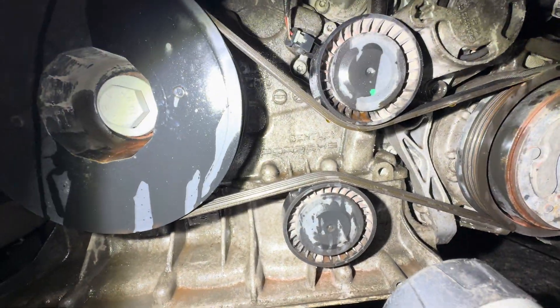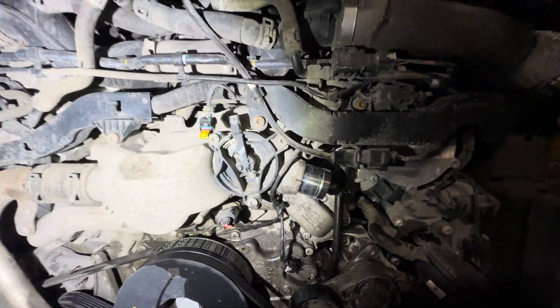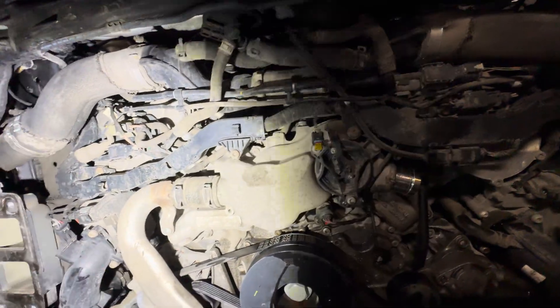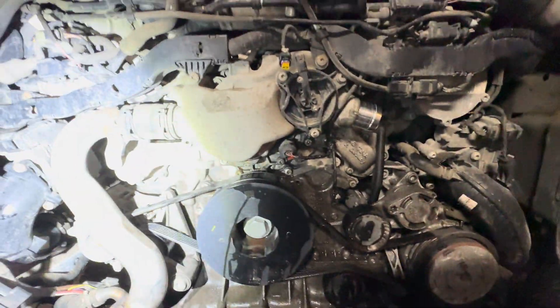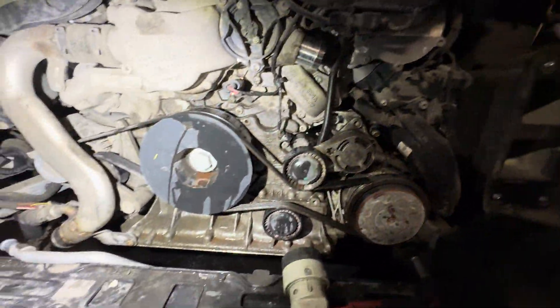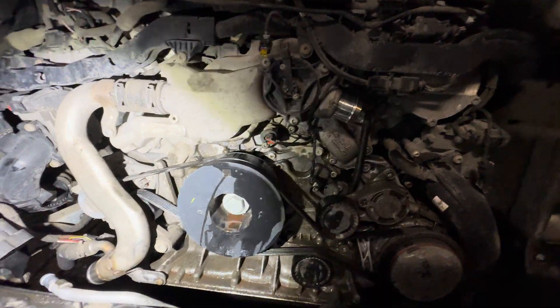Bentley, Porsche — same platform. But anyway, that's it for right now. Yes, this is a big job. You got to have patience. There's tons of screws, more screws than parts. I'll probably post up another video.